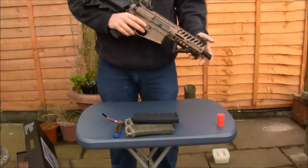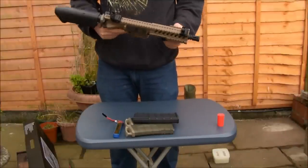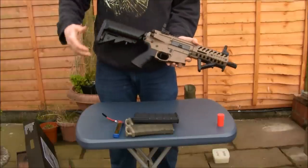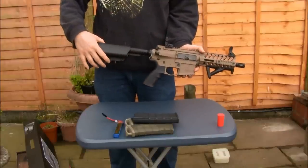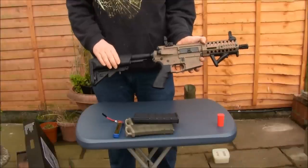Taking a look at the rifle: you've got a flip-up sight and a folding sight at the front, the angled foregrip at the front, and a sliding stock at the rear. It's a crane-style stock so you can put your battery in there.